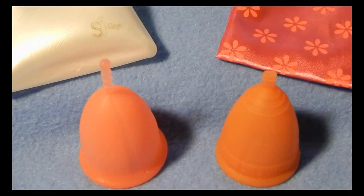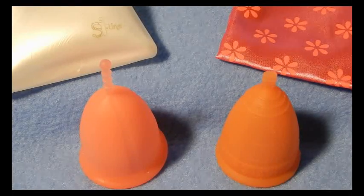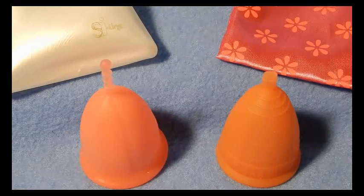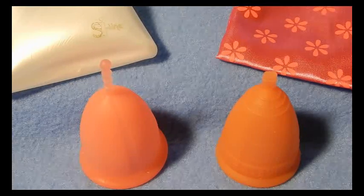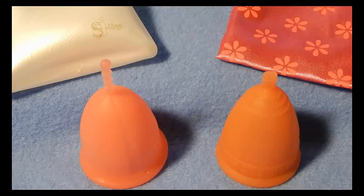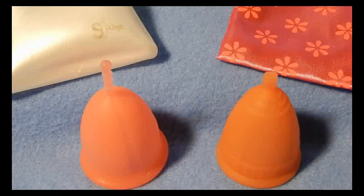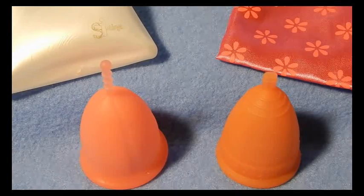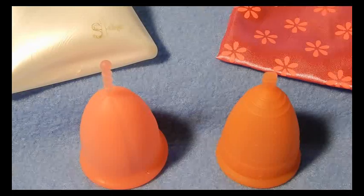Hi everyone! Today I am just going to do a cup versus cup comparison between the Sibel cup and the Lunette cup. This is just a one-on-one to talk about both of them, compare them to each other, their differences, and if they have similarities.